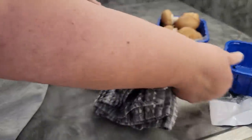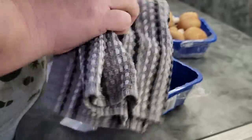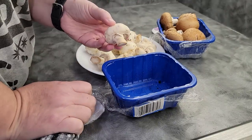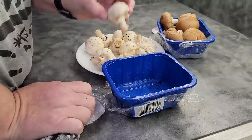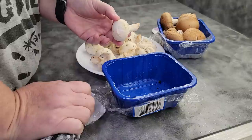Most commercial mushrooms that you get at the store have been grown in a medium that is not dirt, but mushroom medium. People are confused about whether or not you can use water or you can only wipe them off with a cloth. You can use whatever you would like to clean them. They will absorb a little bit of water.